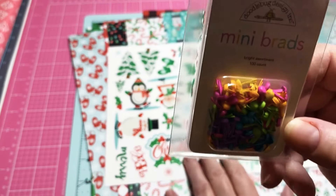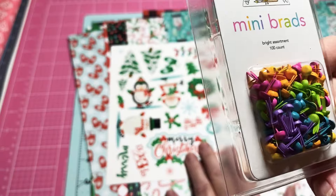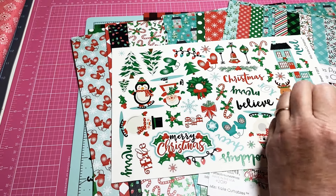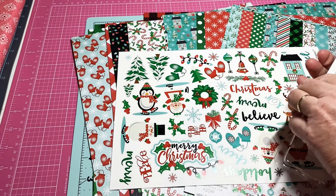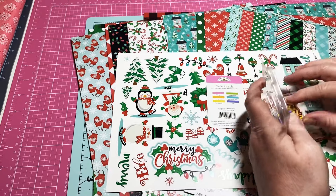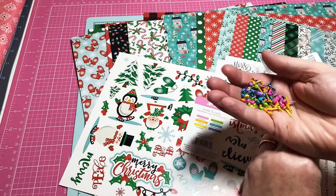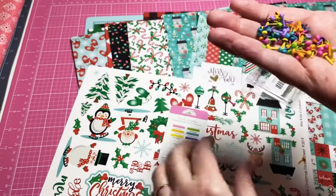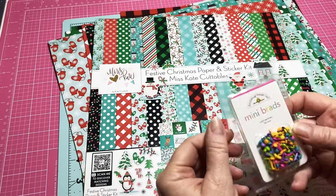When you think the mini brads are not that many — you're wrong. I'm just amazed how small they are, but I guess they're good for little tiny projects. They were delivered all in a package by itself. Y'all, that's 100 brads!